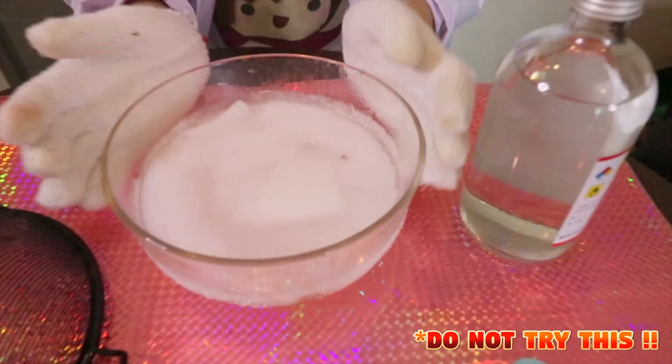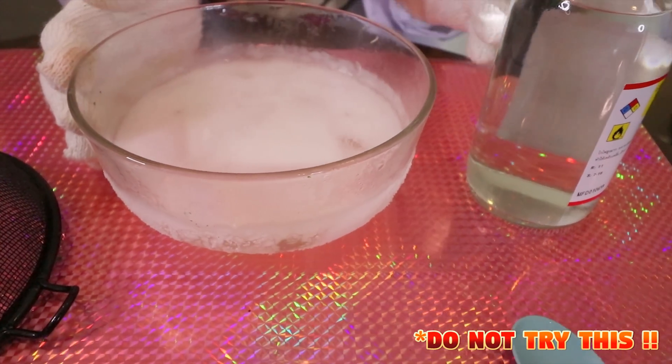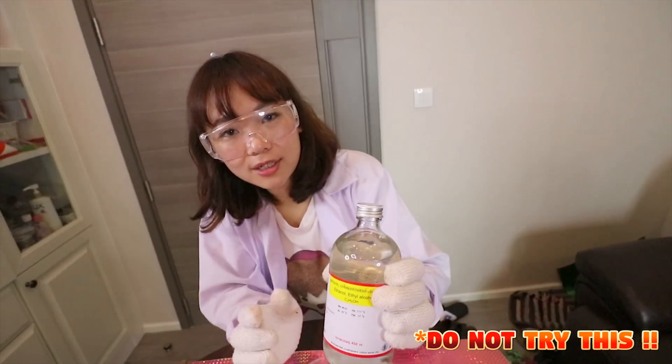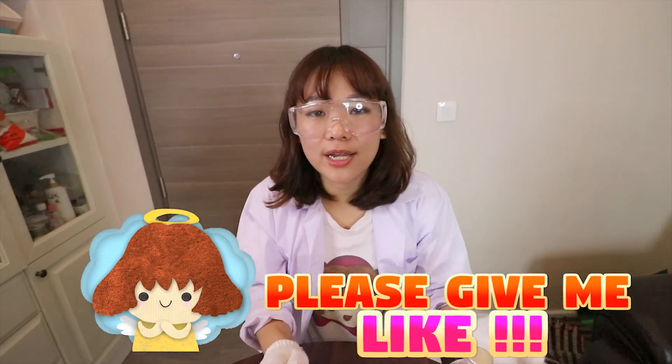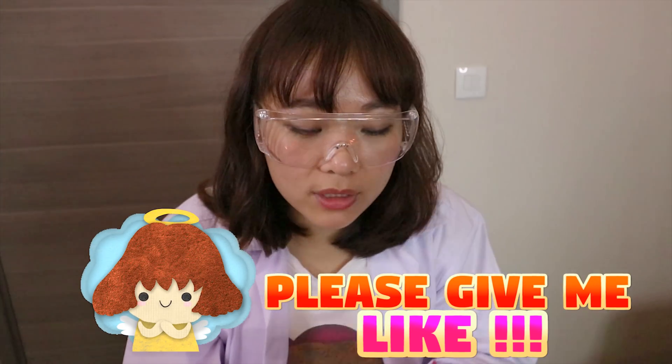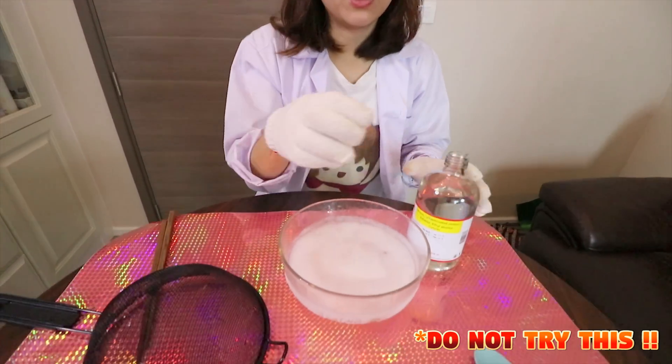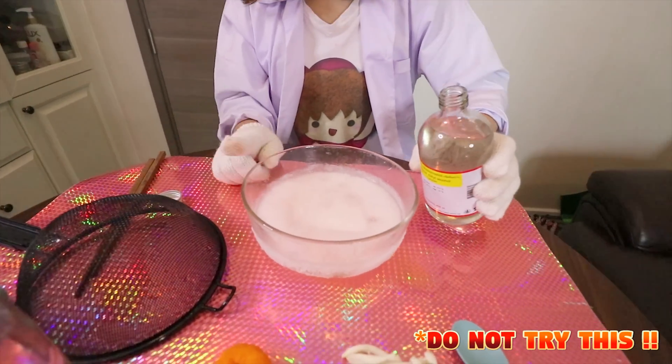So this is a dry ice cube and we already put it with alcohol. This is very dangerous and don't try at home because the temperature is minus 130 degrees. So it will burn you. Don't do this.